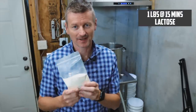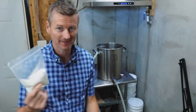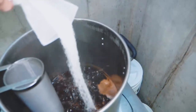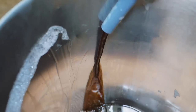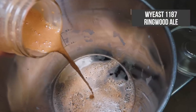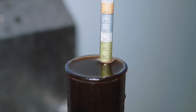The lactose goes in with 15 minutes left in the boil. If you're brewing a five-gallon batch, you'll need about one pound of lactose. This can go straight in — it doesn't need to go in the hop filter; we want it to dissolve into the beer. The yeast for this beer is WY1187 Ringwood Ale, fermented at 68°F or 20°C. Original gravity came in at 1054 — right on the money. I've got to tell you, I'm pretty excited to try this beer.